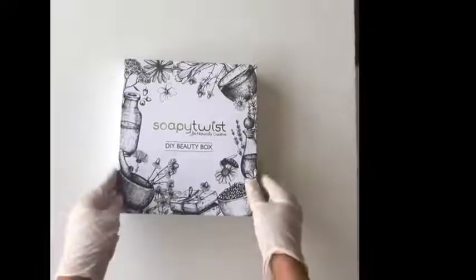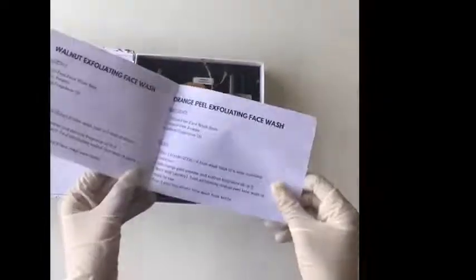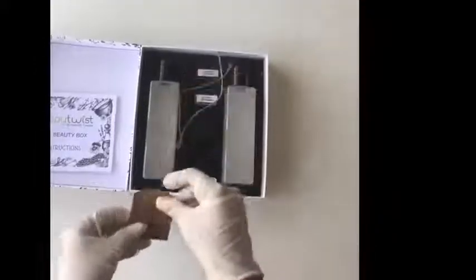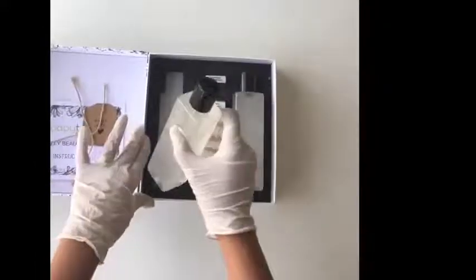Hi everyone! As promised, we will be showing you how to make face washes using our DIY beauty box. These are the instructions — we'll be showing you how to make walnut face wash and orange peel face wash using this box. These are the tags; we'll be using them later.